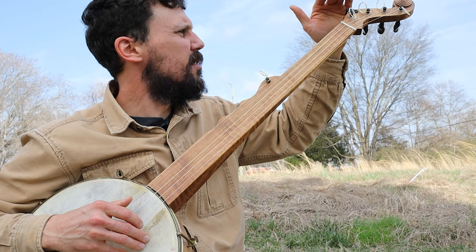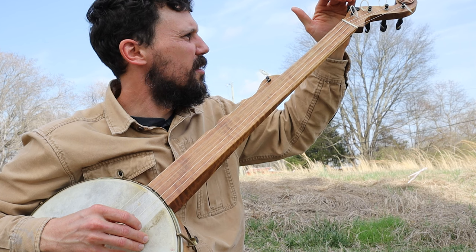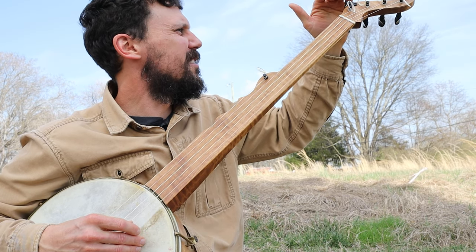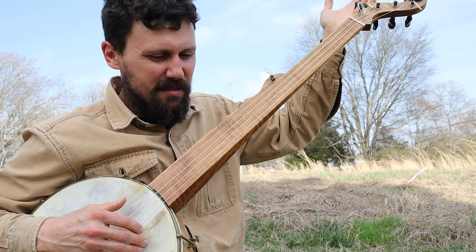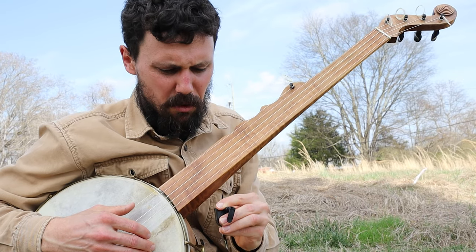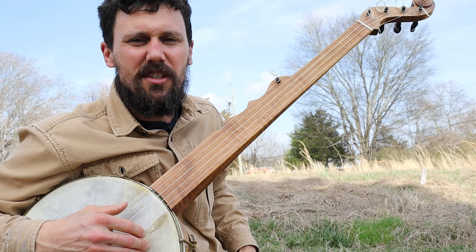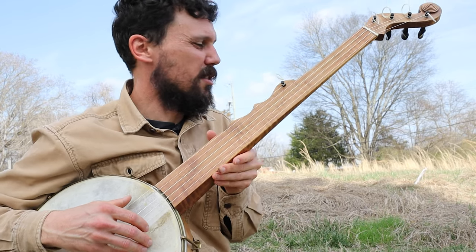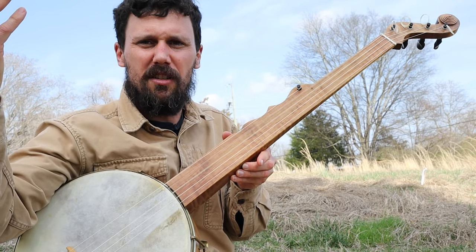My actual tuning reads D sharp, G sharp, D sharp, G sharp, C — that's just where I happen to tune by ear, no rhyme or reason to it. But if you want to tune all the way up to standard pitch, it's G, C, G, C, E. Eddie Haggard called that tuning 'no finger C' because it's an open C chord.